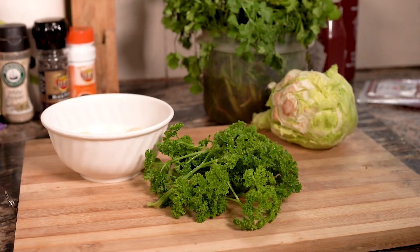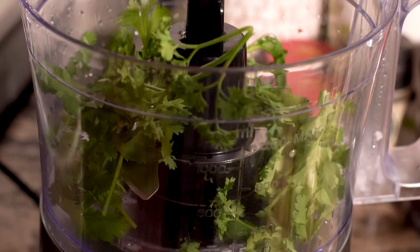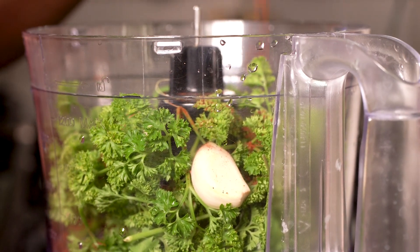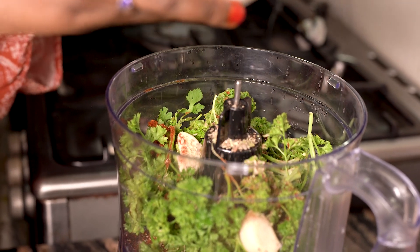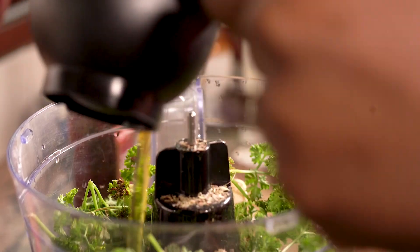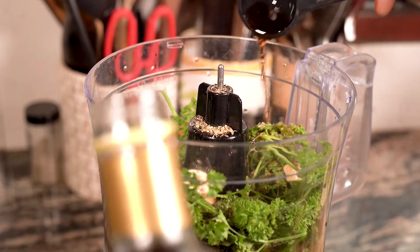Let's make the chimichurri sauce. Get your food processor, add a handful of coriander and parsley, plus three garlic cloves. Add paprika and dried oregano. Since I love my sauces hot, let's add some tiger chili. Now add half a cup of olive oil, plus two tablespoons of red wine vinegar.